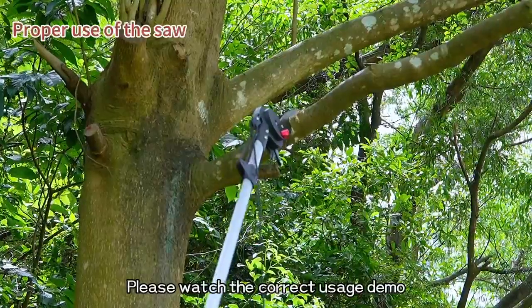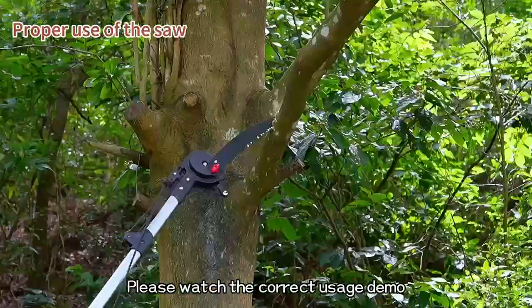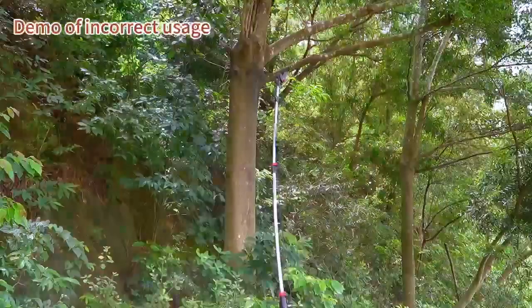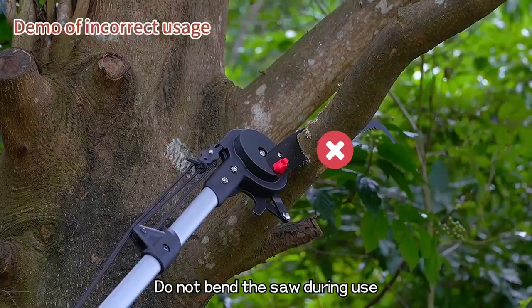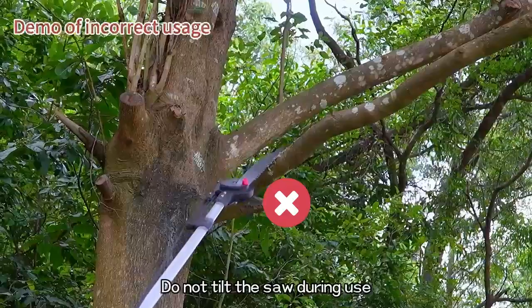Please watch the correct usage demo. Do not bend the pole during use. Do not bend the saw during use. Do not tilt the saw during use.